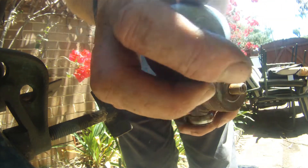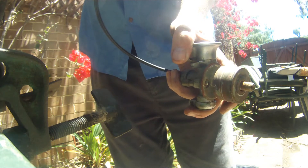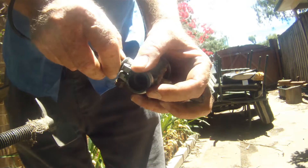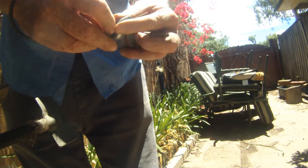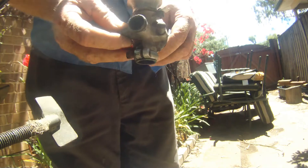A bit of rust and crud in the bottom. Not too bad. All things considered. Give it a bit of a clean up and get ready to put it back on again.